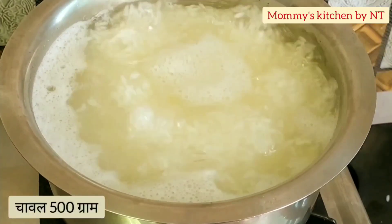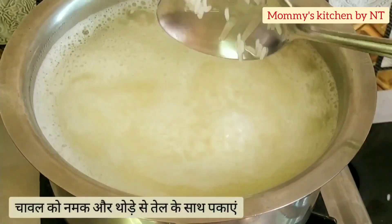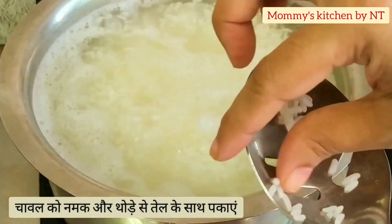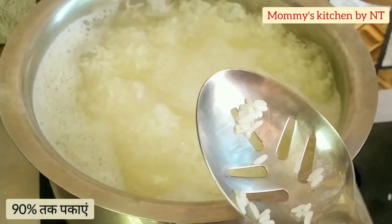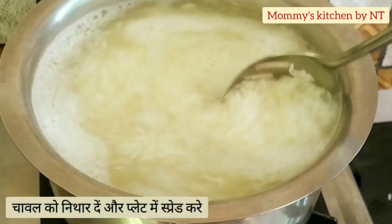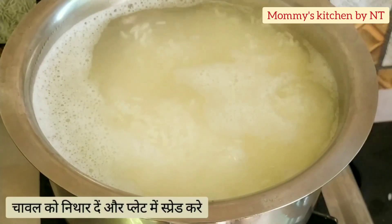While the prawns are marinating, let's cook the rice. I'm using my regular rice — 500 grams, half a kg. Cook the rice with salt as required and a little oil, and cook until it's 90% done. Do not overcook otherwise the rice will get sticky. It's cooked now, so strain off the water.